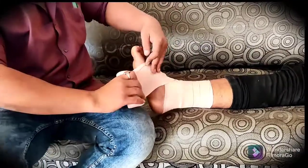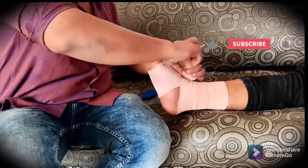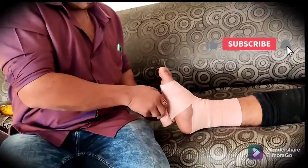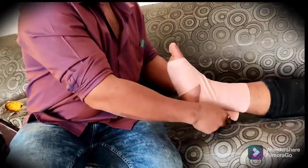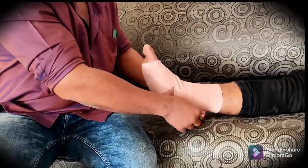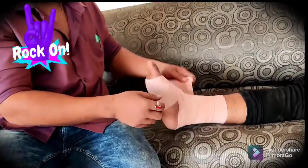Go towards the foot end and go around the foot, leaving the heel vacant, and then roll three to four turns over the foot end. Then again come back towards the leg end. This is called a figure of eight. This is one of the ways to apply the crepe bandage, which keeps it stable, static, and useful.